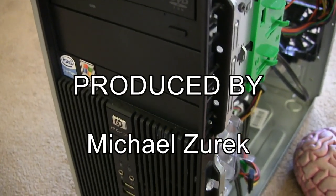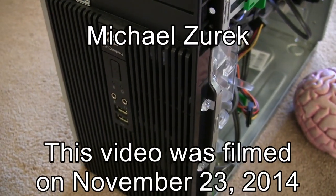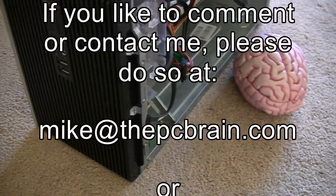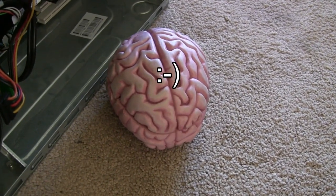Well, that's it for today. This is Michael. Please stay in touch, and my next video will come soon. Please stay tuned for my next video.